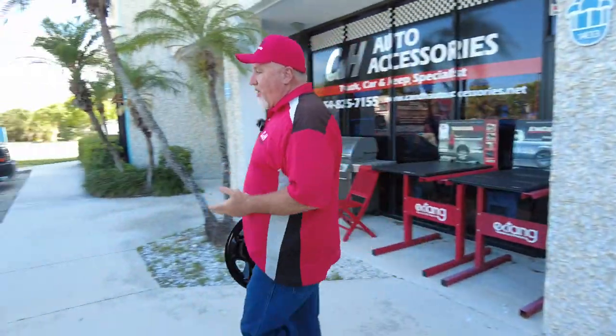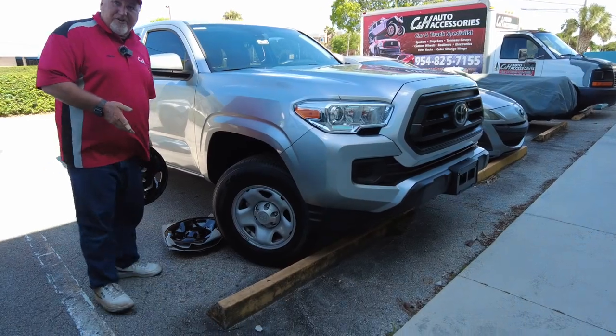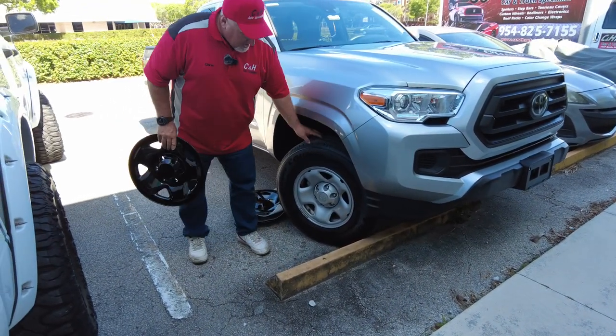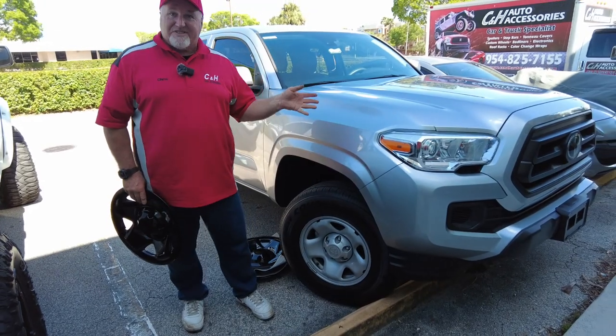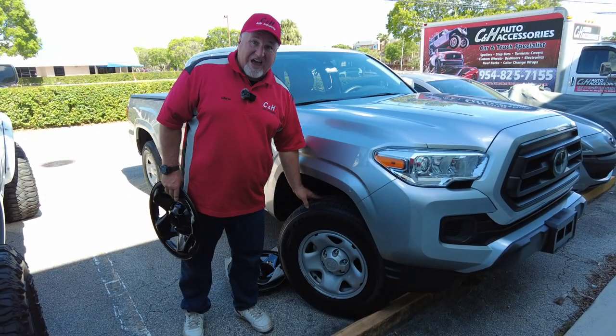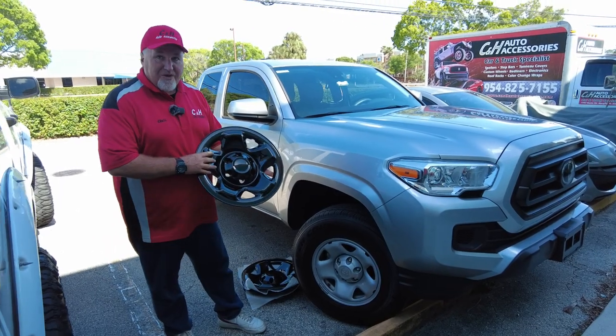What I've got here is a Toyota Tacoma. What we have here is kind of the base wheel — this is the one you're going to see on a lot of Toyota Tacomas. That's a decent looking wheel, but doesn't have much presence. Now you can go out and spend several thousand dollars and get a new set of wheels, or you can do something like this — a wheel skin.